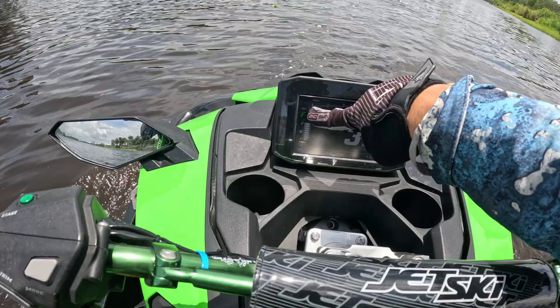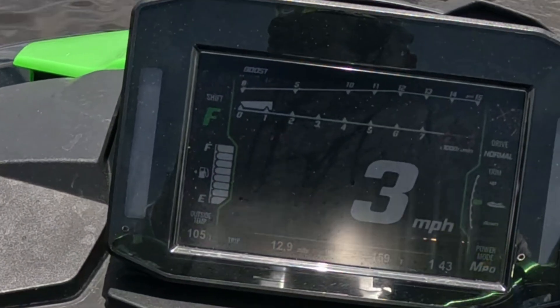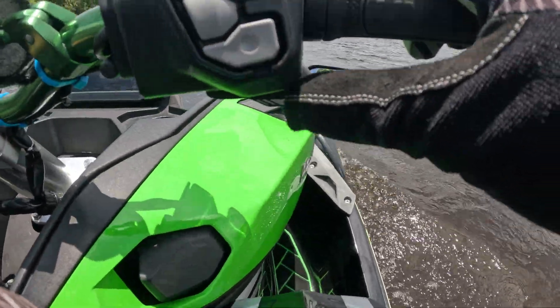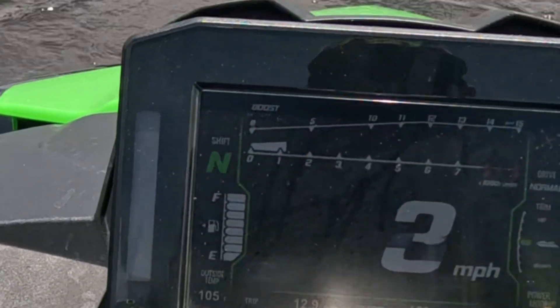As you can see right on the screen, we have a shift indicator that tells you if you're in forward, neutral, or reverse. So let's put our jet ski into neutral. You're going to go like this — there's the KSRD actuator. One tap. As you can see, that puts us into neutral.